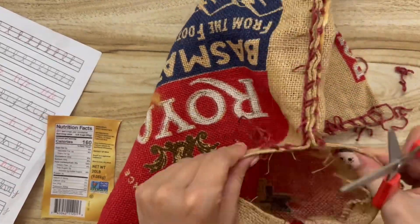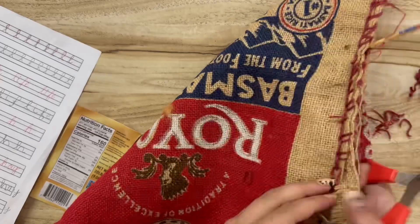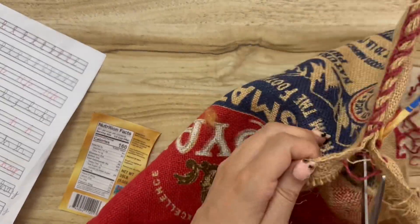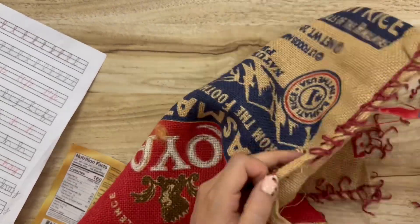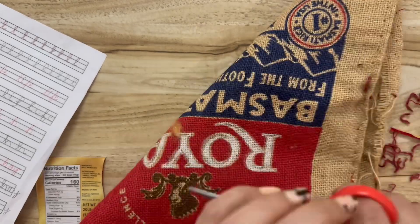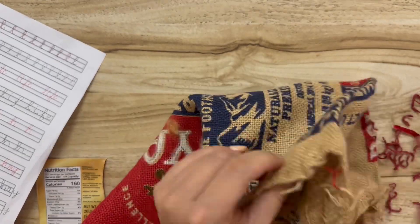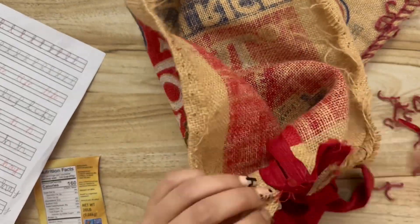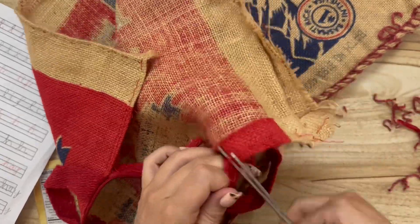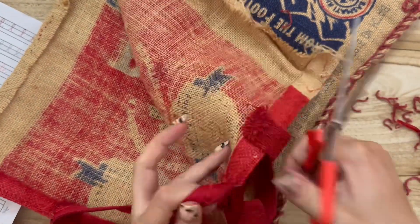I forgot to mention that when you go to Sam's Club to pick this up, it is not in the craft section — you actually have to buy the bag of rice, and then when you're done eating it, you can craft with it. I'm going to go ahead and take out the zipper and the handles so we can try to incorporate those later for another project.